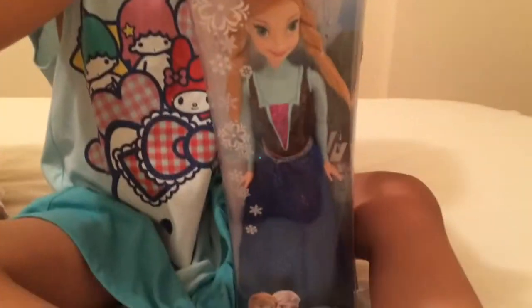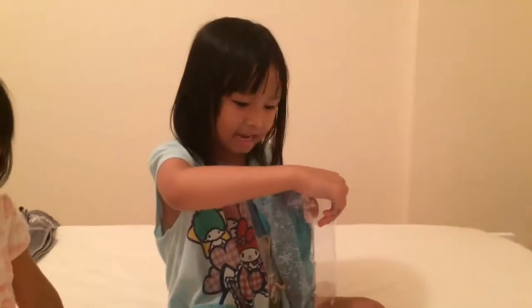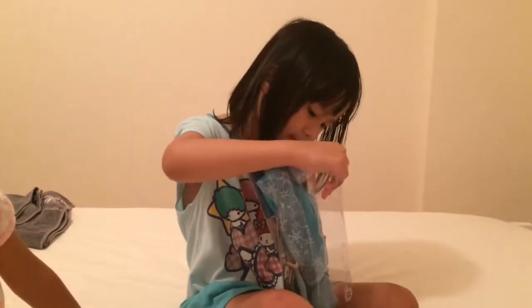Today we're going to open it from the back here. It's kind of too strong. This will take me a while to do it.